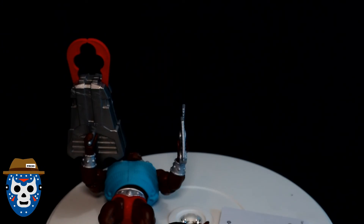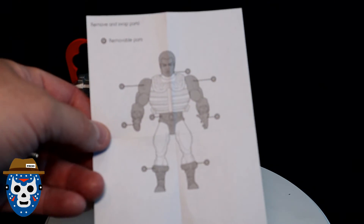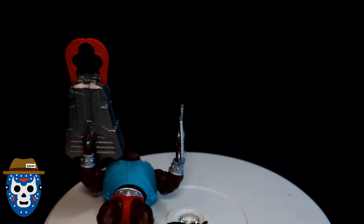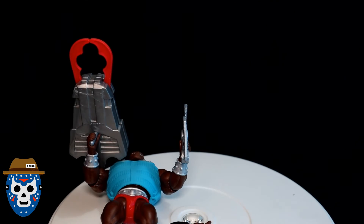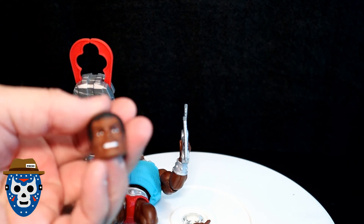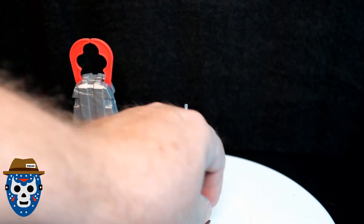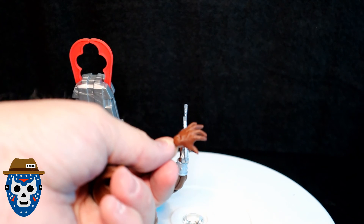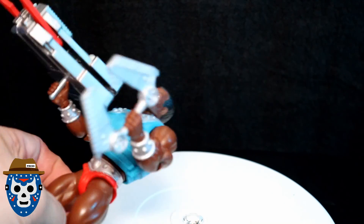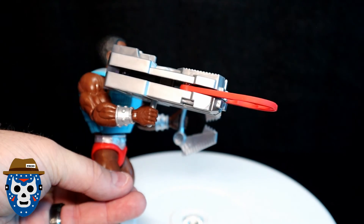Here's the back of the comic. Now let's take a look at the actual figure. There's a little instruction sheet in there — you don't really need it, but I'll show you the parts that can be removed. Here's what you get with the figure: there's an extra head, and you get this extra hand. The open palm hand was on the figure originally.